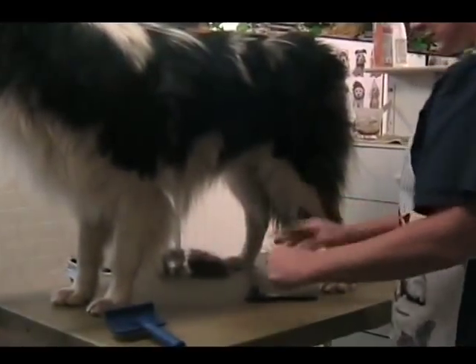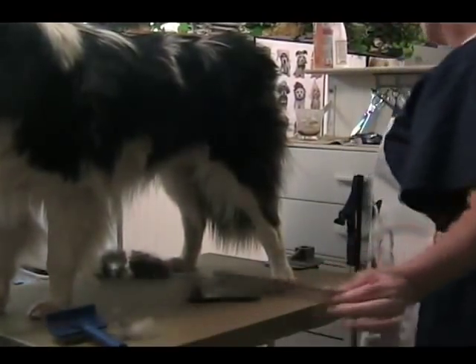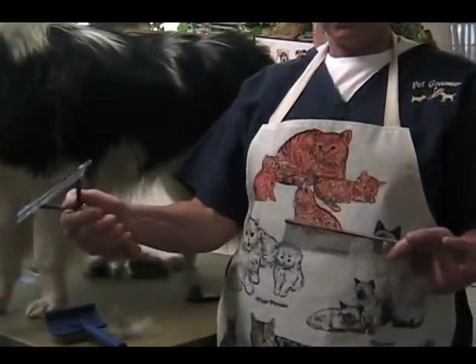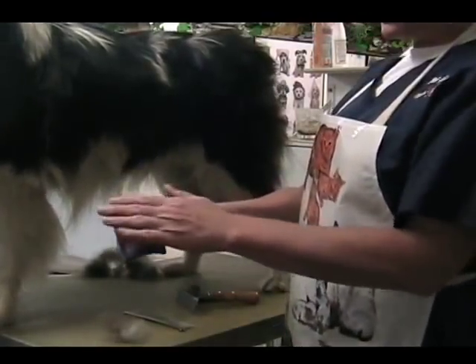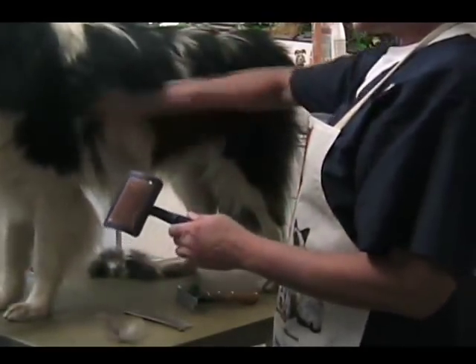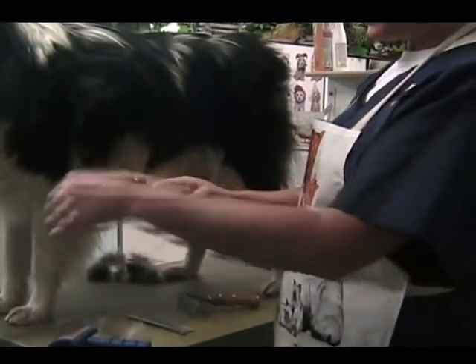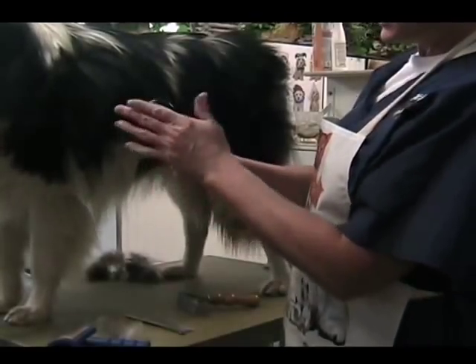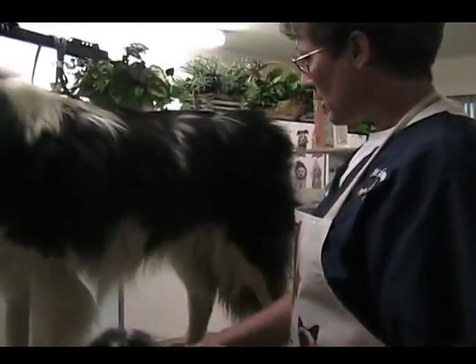I like to use the greyhound comb, or a lot of people like a rake. They're pretty much the same thing — one has a handle so it's a little easier on your hand. I like the slicker brush; I use this for most of my work. It helps to get out most of the coat first. The pin brushes are nice because they have a nice feel to them and a small number of teeth, which I like when working compared to a larger amount. So you can get through the coat with that.